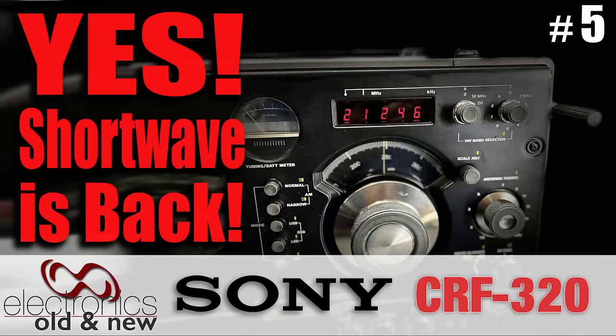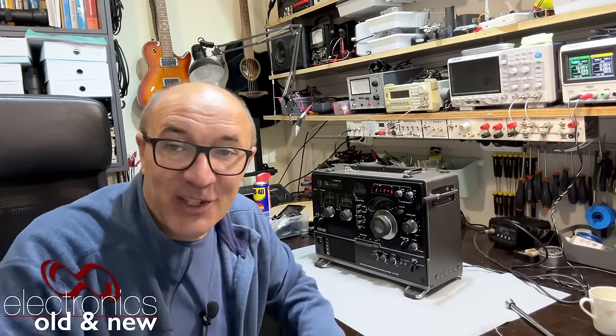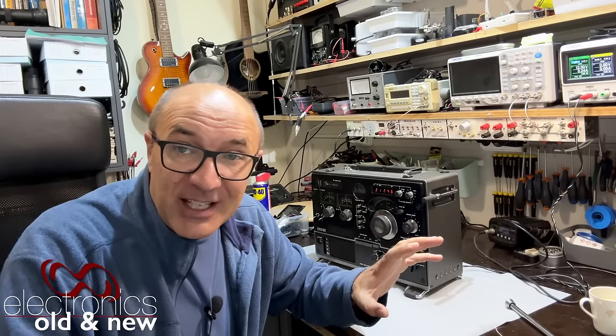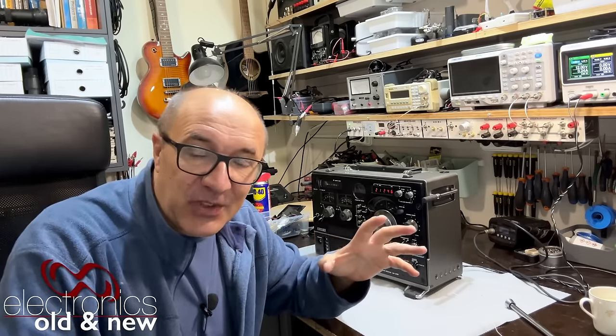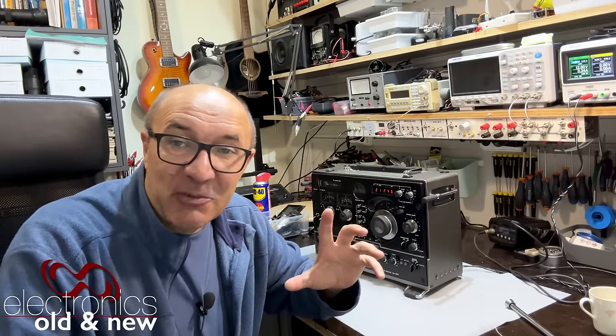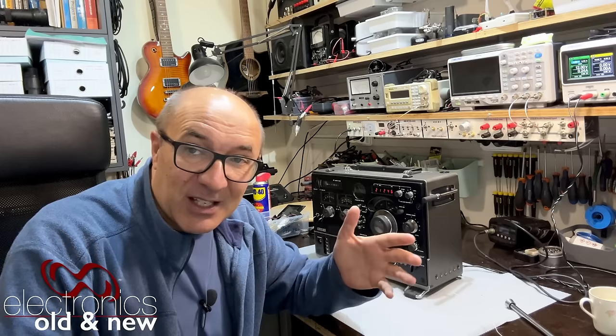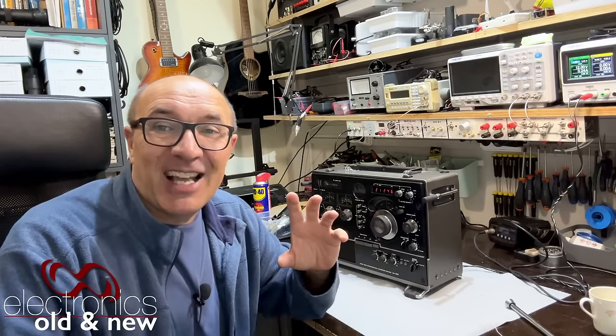Welcome back to the channel and to the next video — the continuation of the restoration of the Sony CRF320. I've got some great news, as you can probably figure out from the look on my face: shortwave is working. It's not failing intermittently anymore. I've been playing with it for some time this week and it is fantastic. I am really, really chuffed with this and I want to show you the result.